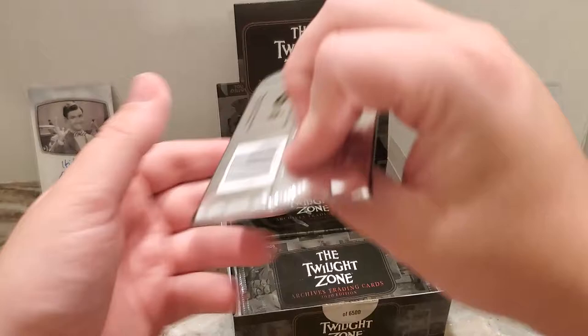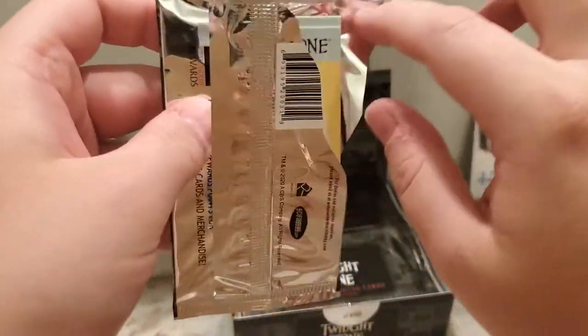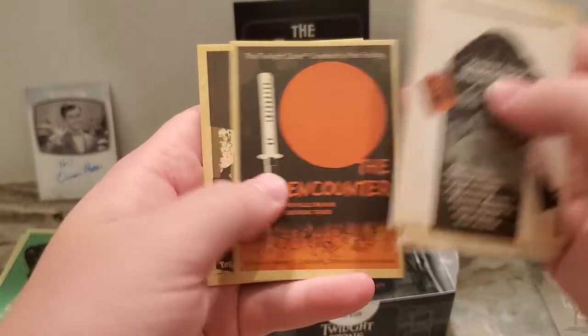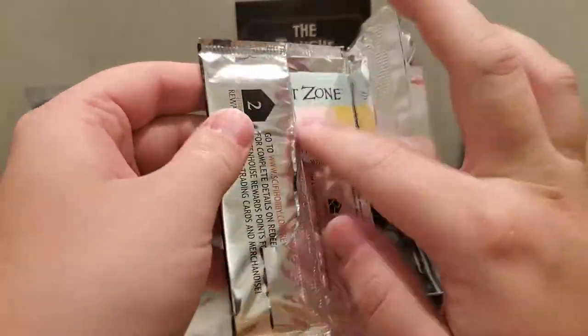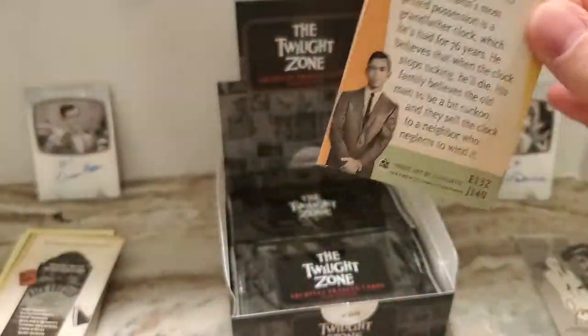Just again, super nice cards from a great show from back in the day. And they are remaking these — this is the series that Jordan Peele is basing his Twilight Zone series off of. I have not seen that yet, but I definitely need to.